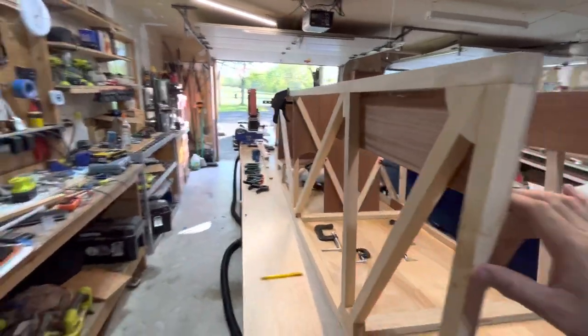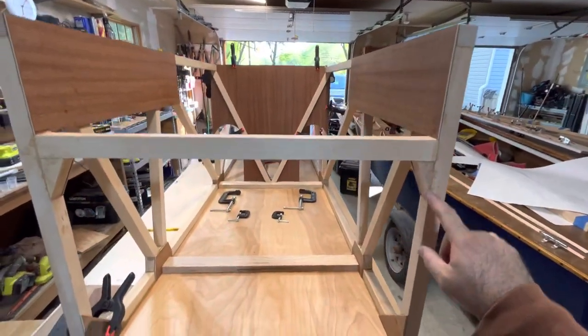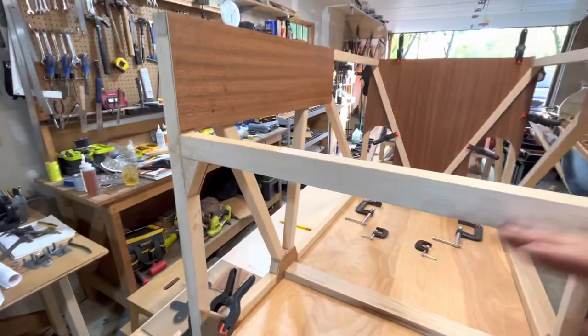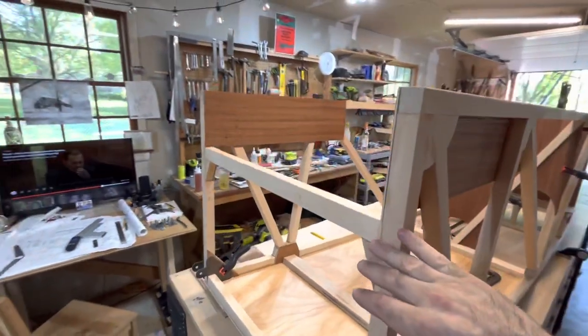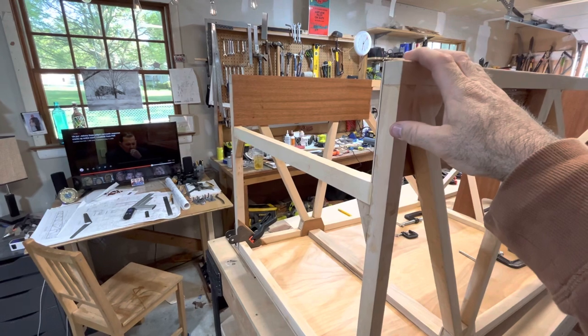I'll start at the front. This cross member went in here with some fillets, and on the back side of this has some gusset plates that come up to here, adding strength. The whole front's going to get the ply nose.